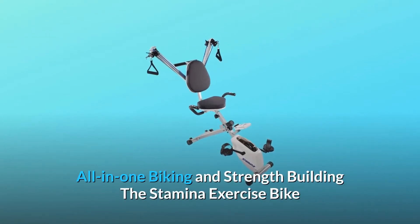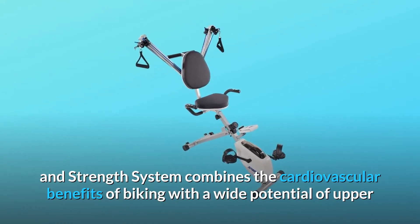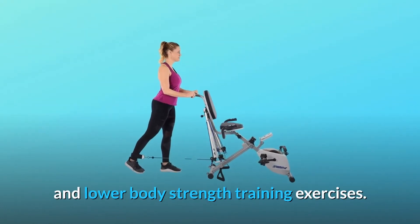The Stamina Exercise Bike and Strength System combines the cardiovascular benefits of biking with a wide potential of upper and lower body strength training exercises.